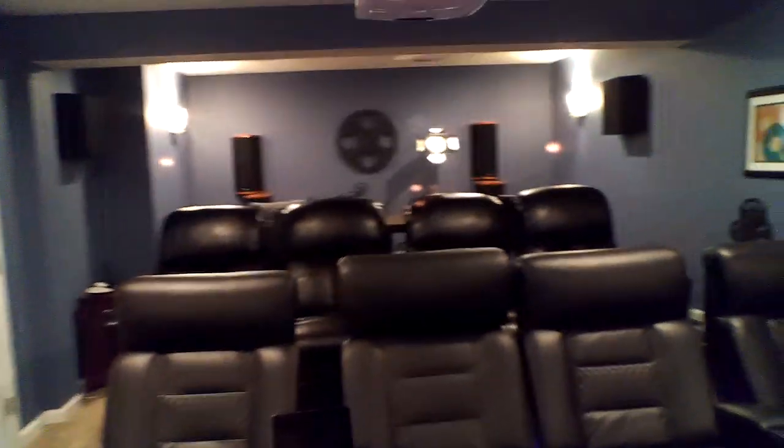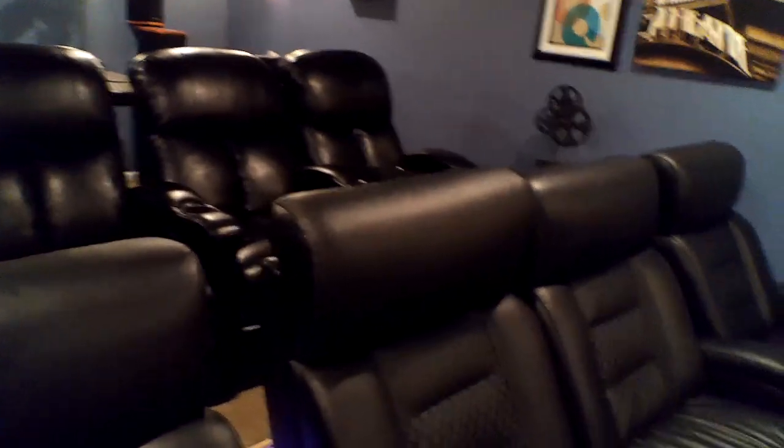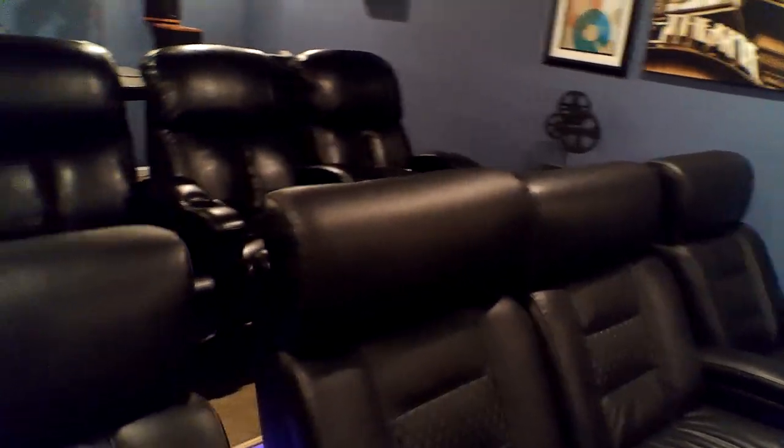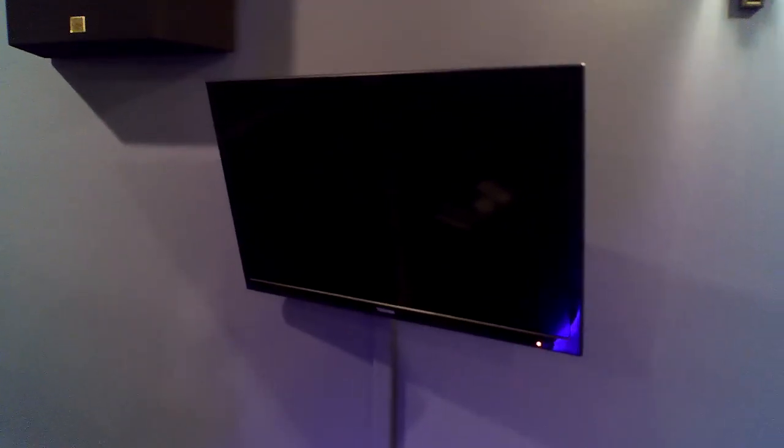Those have power reclining headrests. As you can see, one's all the way back and the other is tipped up a little bit. They have lights underneath that you can turn on and off individually, popcorn holders, and a tablet holder there. And here's my secondary screen for pulling information off the Marantz — like Audyssey results — so I don't have to turn the projector on.